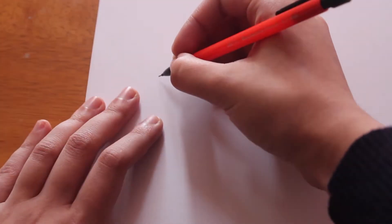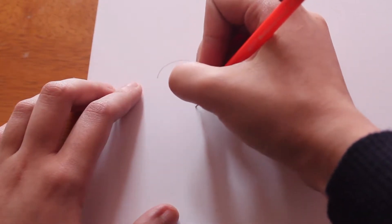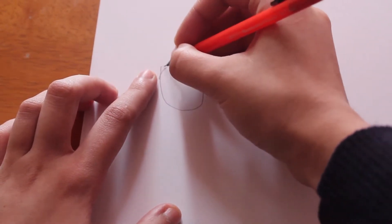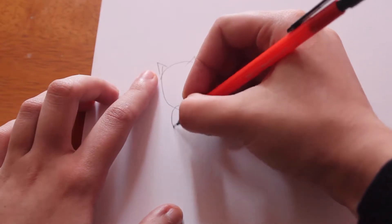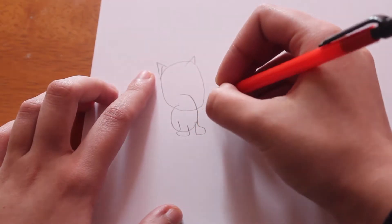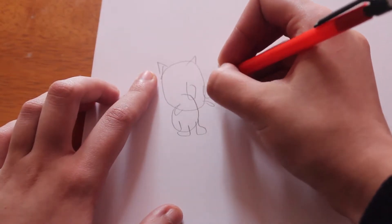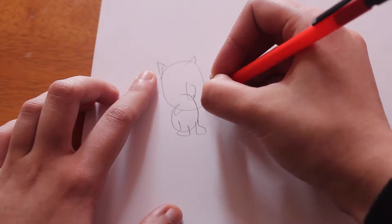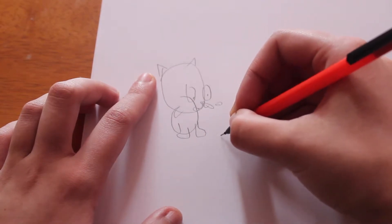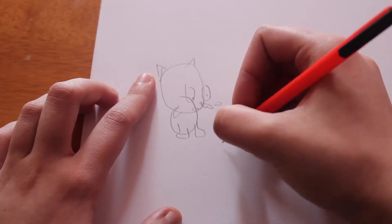Let's get started with Happy first. So Happy has this circle head and then there's ears up here, and then he has this circled body and then he has these feet and arms. Then in the center he has these big eyes and his cat nose.